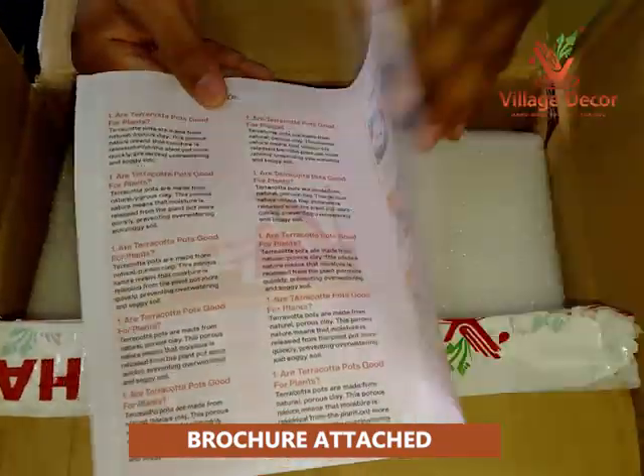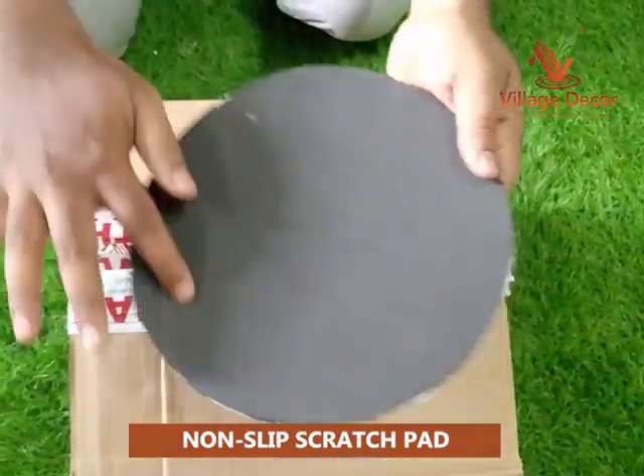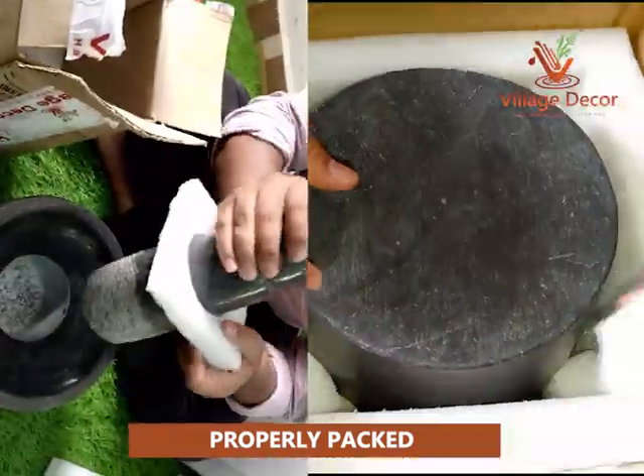A brochure is attached for user instructions. The non-slip scratch pad is included with the Atukal, which helps to prevent shaking during the grinding process. The Atukal is packed in a carton box with EPE foam, ensuring it arrives in great condition.